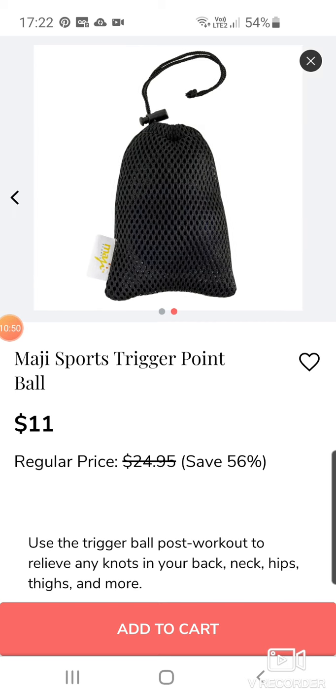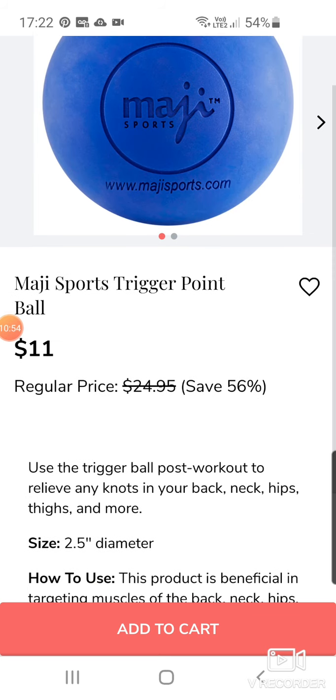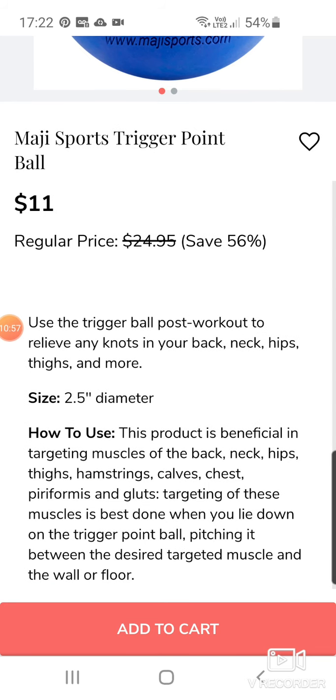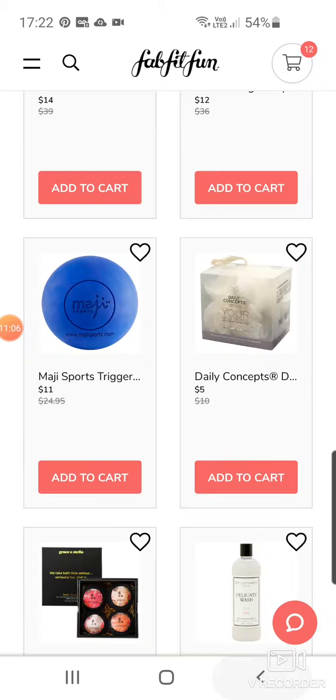Obviously this is a massive sports trigger point ball. You use it post-workout to relieve any knots in your back, neck, hips and thighs. You stick it between the wall and the desired muscle.